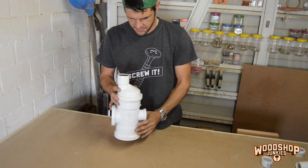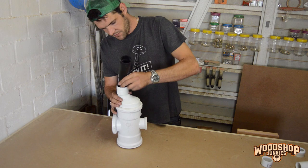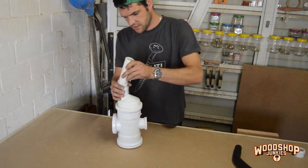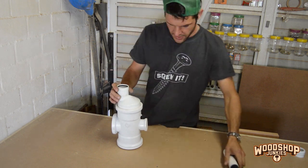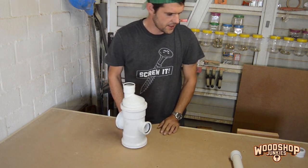That's the idea. Now I want to attach my shop vac on here, so I'm going to reduce this at a pipe there so I can install that. Then on my suction side I need to add some fittings as well to put the pipe on there.